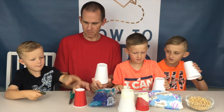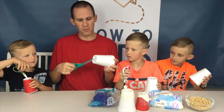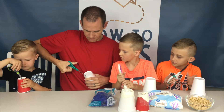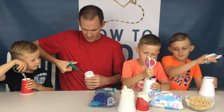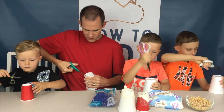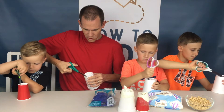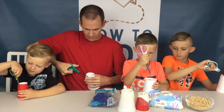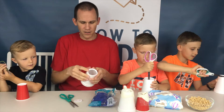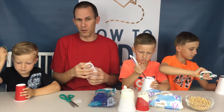Everybody grab their cup. The first thing we're going to do is cut off the bottom of it. Just stick your scissors in there a little bit along the edge and cut around the edge. You don't want to leave too much of a lip on the edge because then your marshmallow can get stuck on it. You just cut around the bottom like that — or you could cut off the entire bottom if you want. That works as well.